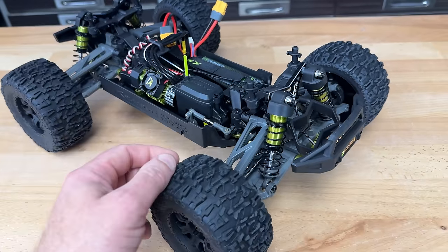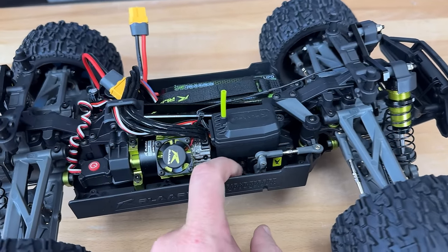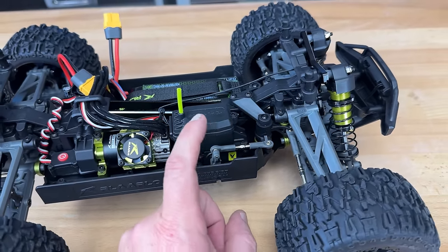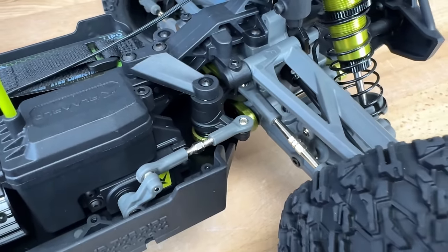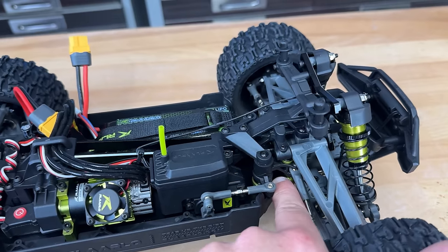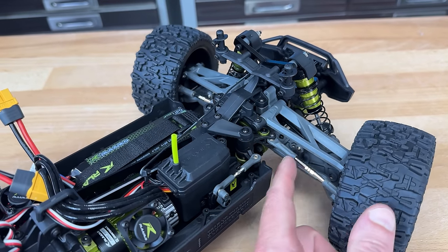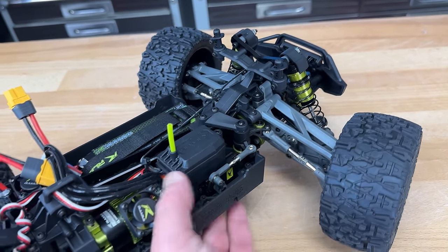That brings us into the electronics. There is your steering servo — looks like it's got metal gears on the inside, judging by the look of the output shaft. Adjustable steering rod going out to the bell cranks. It's got a servo saver built into it — kind of your typical bell crank setup. Aluminum drag link up top. I like that it's got an anodized adjuster nut for that servo saver. Adjustable tie rods for the steering, and even those are dual captured on the inside as well. Very cool setup.